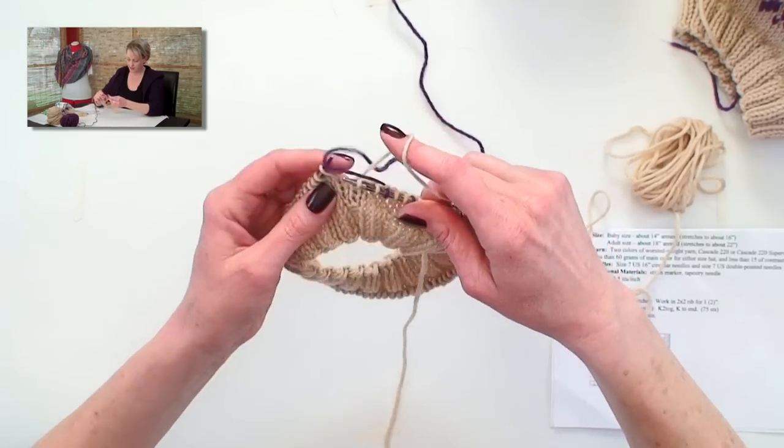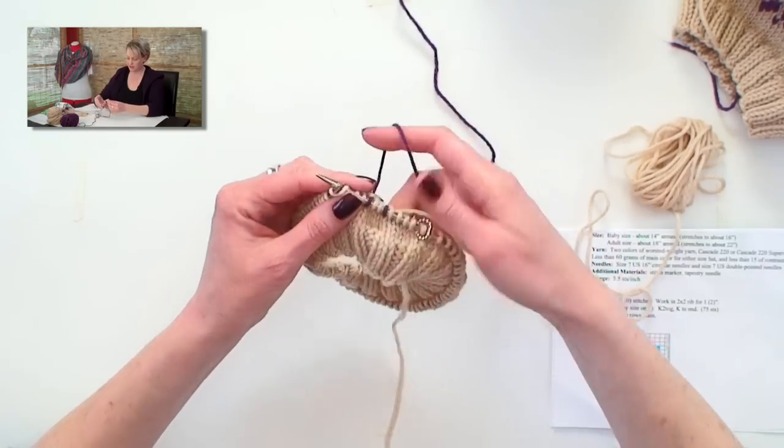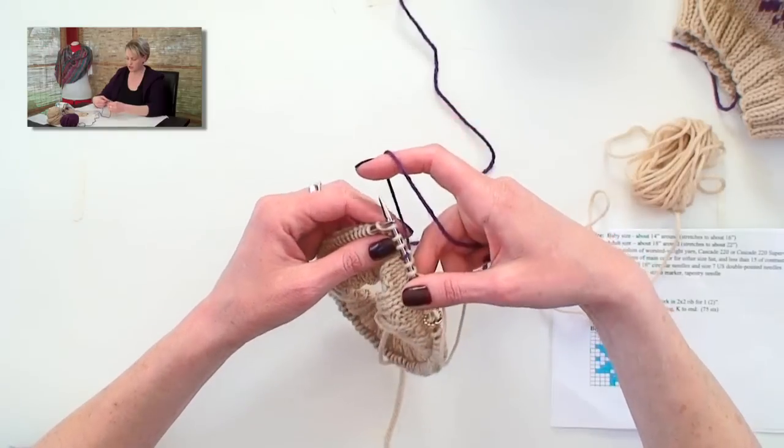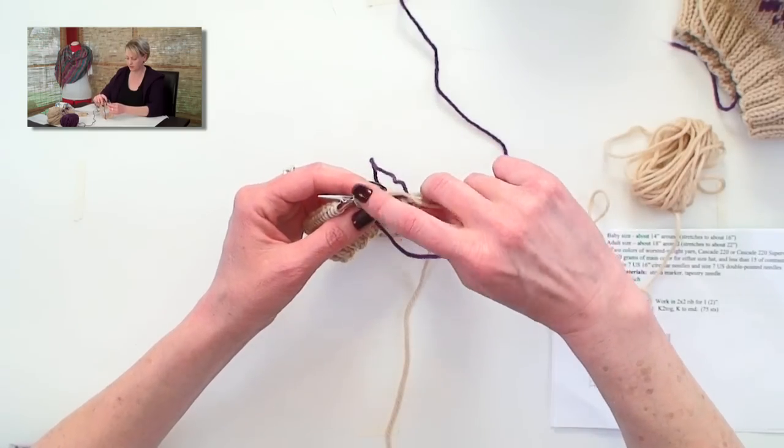So we're not going to do it like that. Put the needle in, give the work on the right needle a tug to stretch out the stitches, wrap it, pull it through — nice loose float.